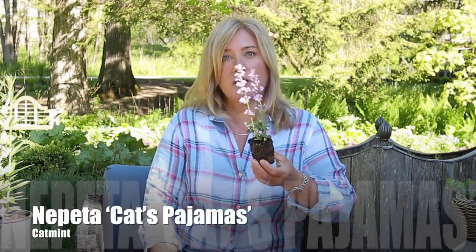You guys probably recognize this, although it's probably smaller than you've usually seen — this is 'Cat's Pajamas' Nepeta. I love Nepeta; it's one of the plants I will always have in my garden. I particularly like Cat's Pajamas — it's quite a bit smaller than many other Nepetas, great for the front, but it just gets covered in flowers. With all Nepetas, once it's done blooming, you cut it back and the whole thing will flush. You should get at least two bloomings — I can sometimes push it to three.